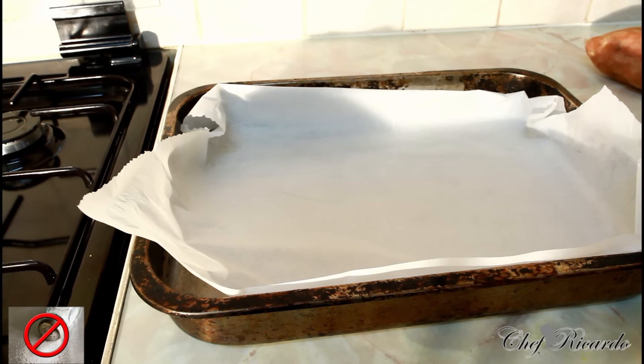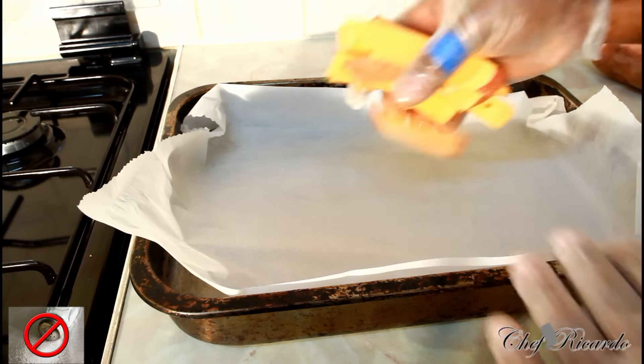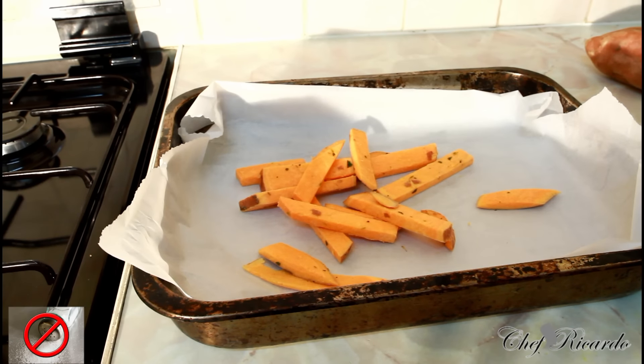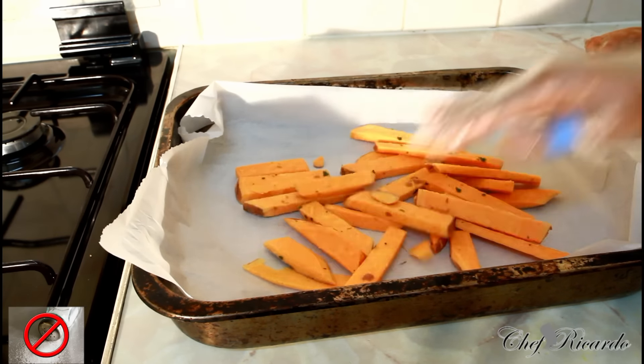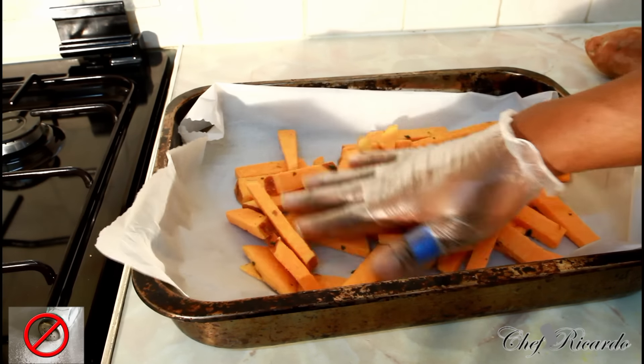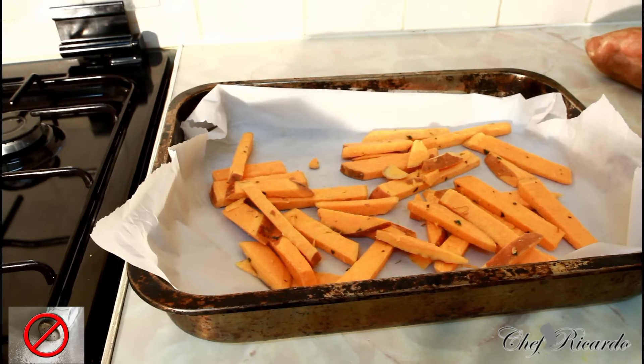Right here I have a large tray. I cut up some sweet potato earlier and just marinated it with a little bit of rosemary and a pinch of thyme — that's it. So right here I've just cut it up and basically what we're going to do is put it straight inside the oven. That's all you want — make it look nice inside the tray.